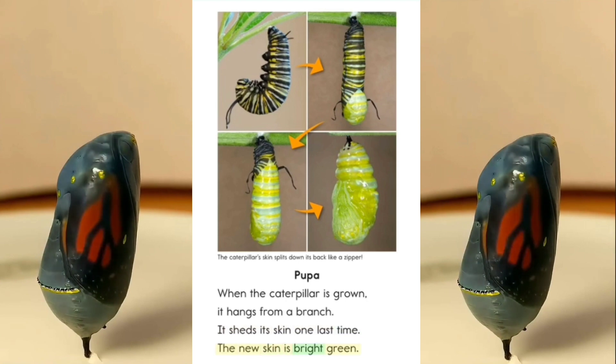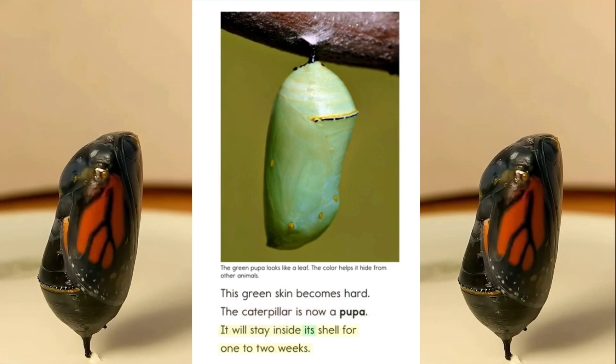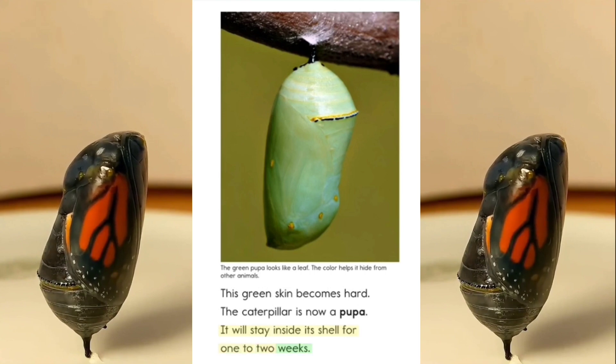The new skin is bright green. This green skin becomes hard. The caterpillar is now a pupa. It will stay inside its shell for 1 to 2 weeks.